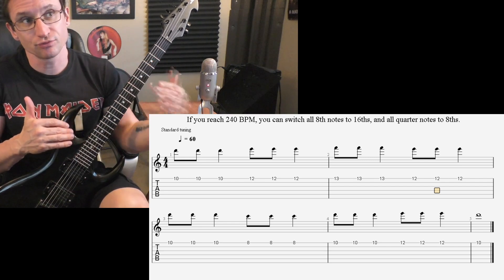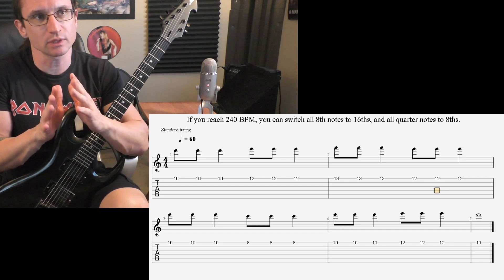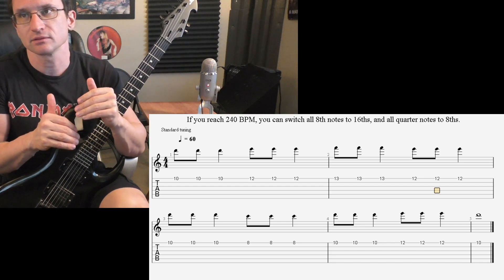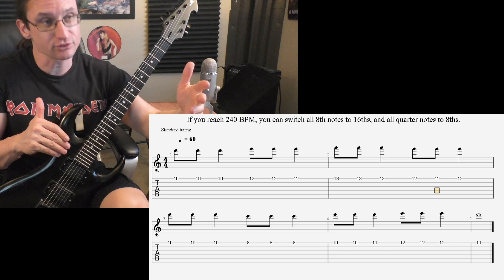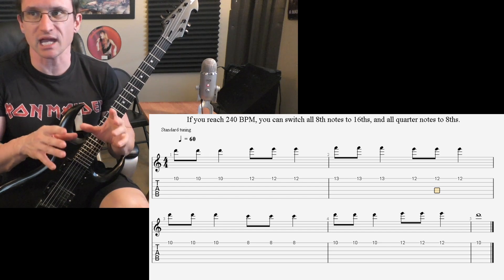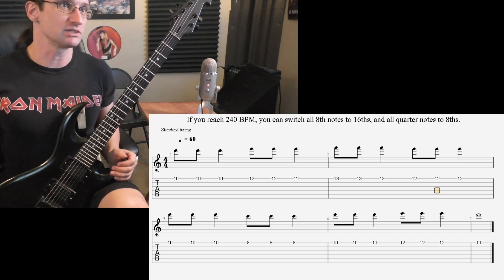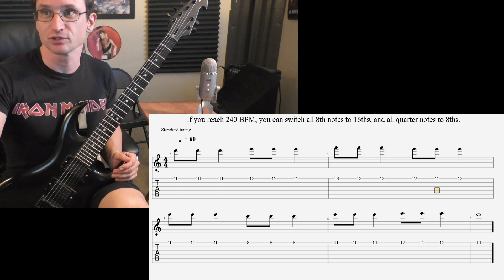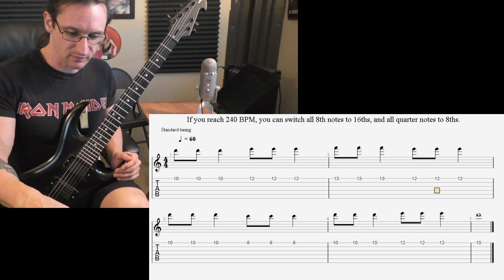Get up to at least 250 on the 8th note version. When you reach 240, don't just stop there — hit 240 at least. I should have worded that better. Get to 240, but if you can keep going further, go faster than 240. Just milk it for all it's worth — get as much out of the eighth note quarter note version as you can before switching to the 16th, because getting used to hearing that fast click can be very helpful.